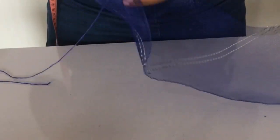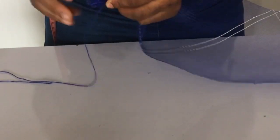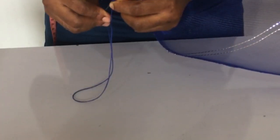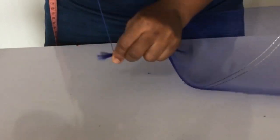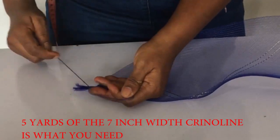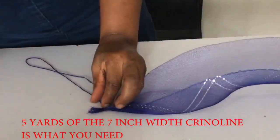Okay, so we start off by making our rose and the first thing you want to do is sew the edges of your crinoline. I have sewn one, and this is the second one that I'm sewing. Remember, this is your seven-inch width crinoline and we're making use of five yards.